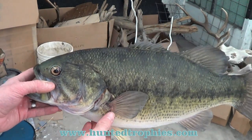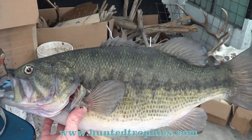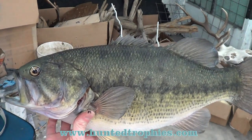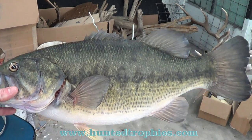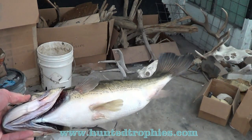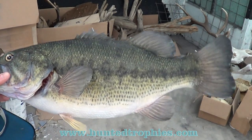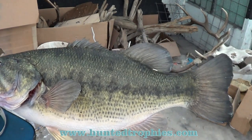Here's our bass painted up regularly with no scale tipping. I've got the eye cleaned. You could just gloss it at this point and have a nice looking fish to put on a wall on some rocks or some driftwood. I just have to come back and hit the anus in the middle.